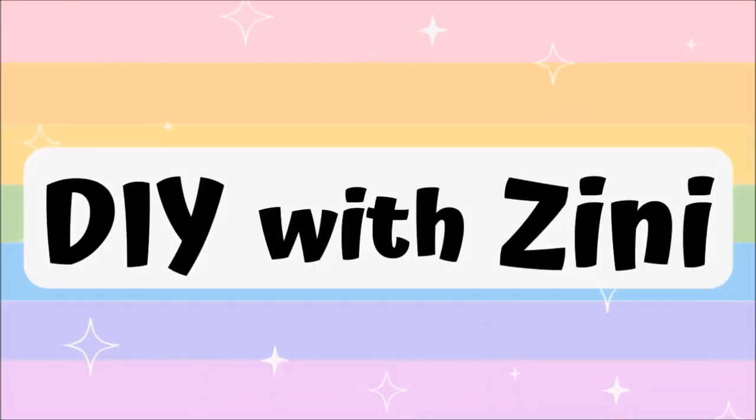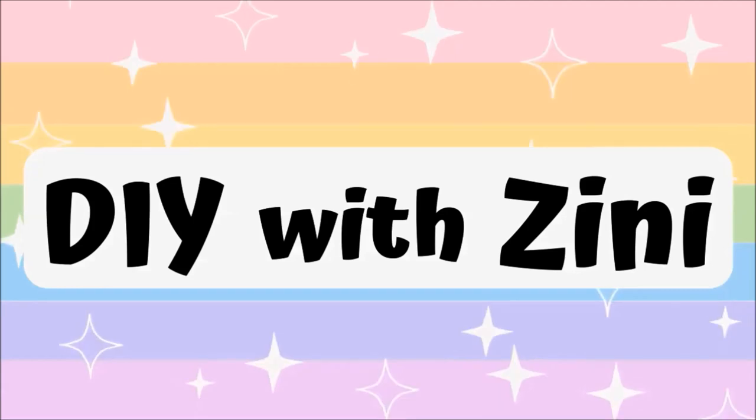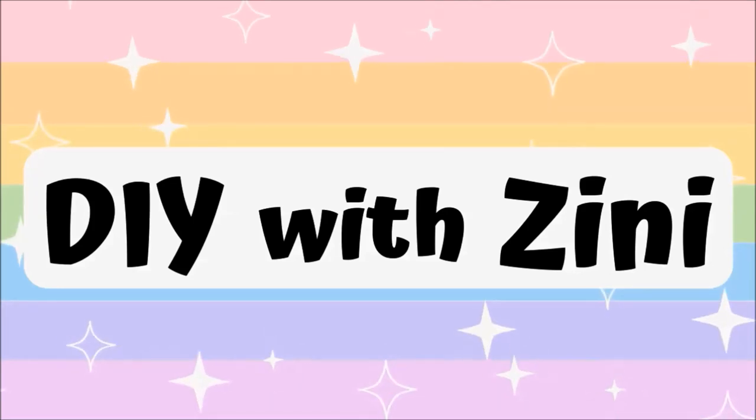Hello and Namaste everyone, welcome to my channel DIY with Zinni. I share crafty DIY videos here, so if you like creating stuff on your own, then consider subscribing.